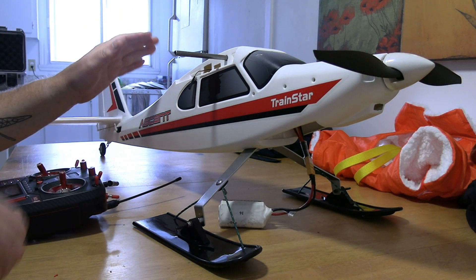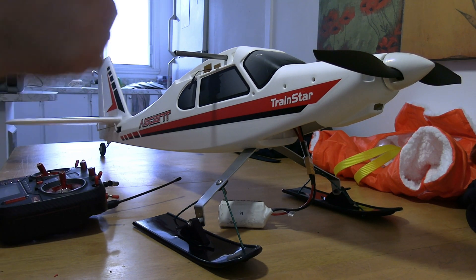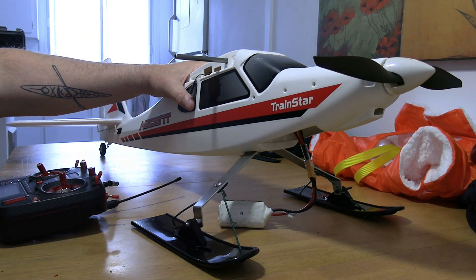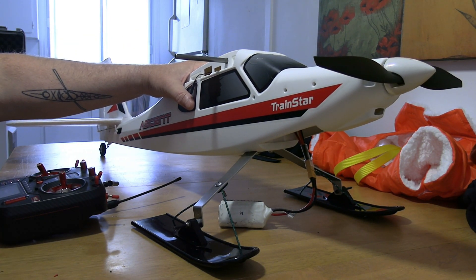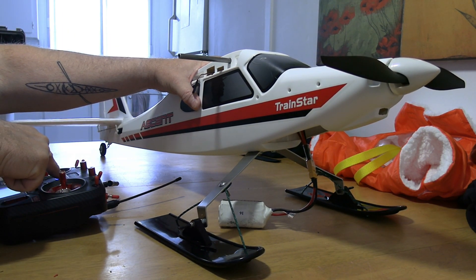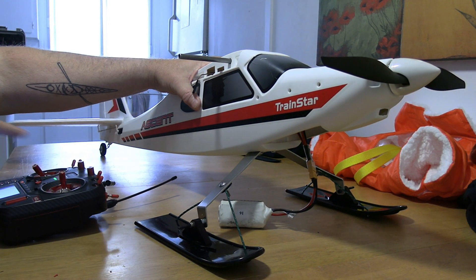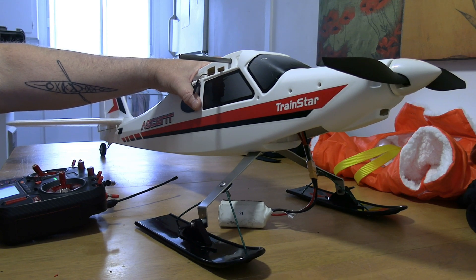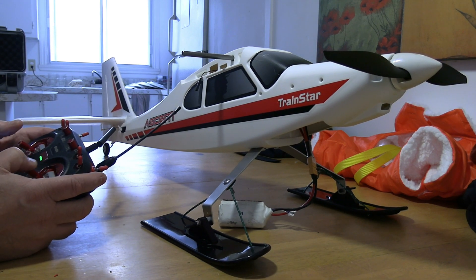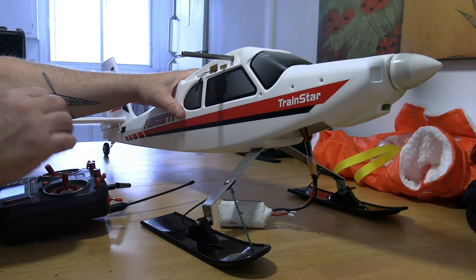The ailerons will bank slightly to one side as well, so it'll do a nice turn upward. Before I had this set, I tried turning it off and the thing went to about half power with everything straight — so it would've just flown away. Now it's properly set. Power back on, disarm, all switches level down — and there you go.